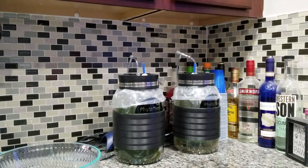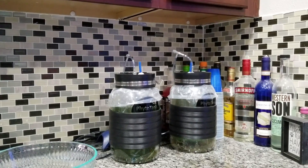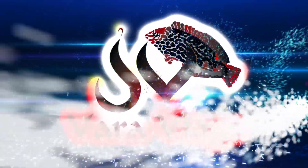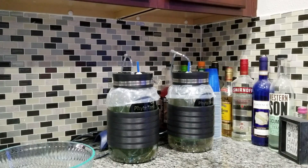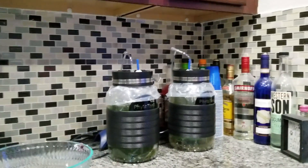Hey guys, it's Joey. Today I'm going to show you how to harvest pods in the phytoplankton. This is using the Poseidon wreath system. So far this system's been pretty awesome for me. I've had it a couple weeks now and I've had about three harvests.